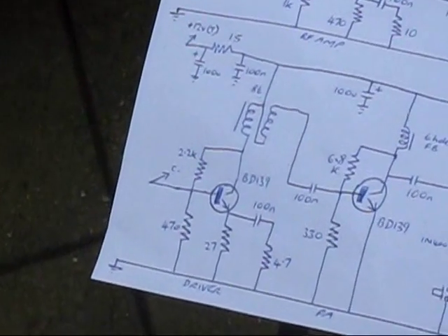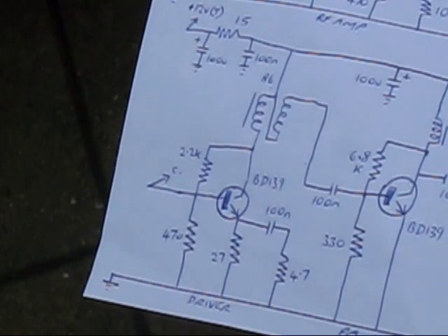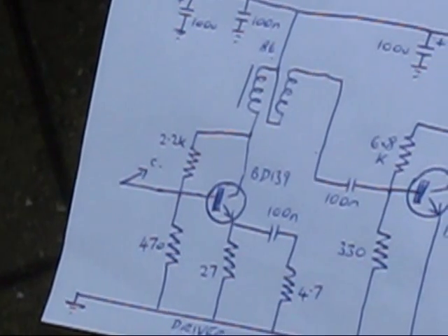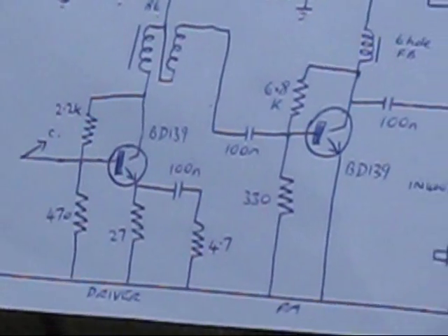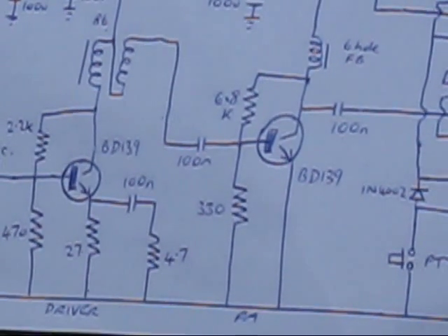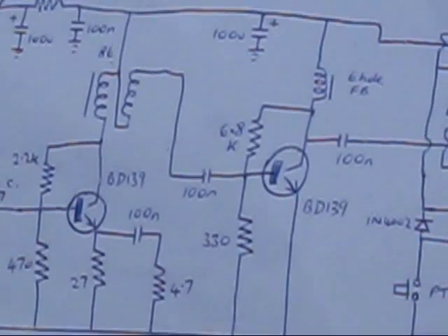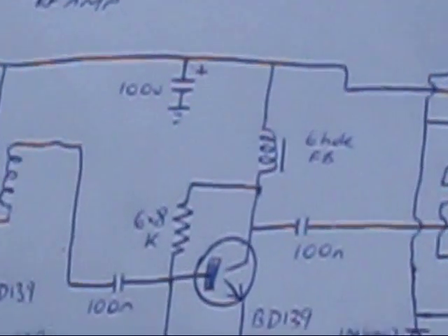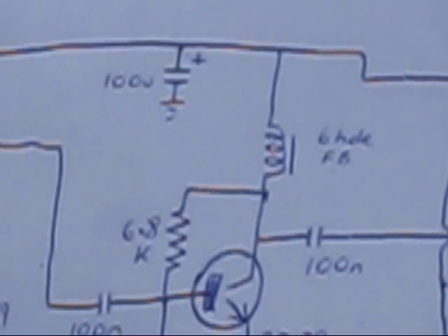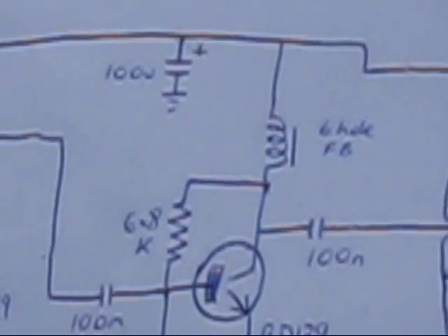The bottom part of the page is the transmitter amplifier chain and PI network. The SSB signal — now SSB because it's passed the crystal filter and had its upper sideband chopped off — goes to the driver, a BD139 transistor. The following stage is a power amplifier, another BD139 but this time with a heat sink. The ferrite in its collector is wire wound through a ferrite bead — I'm using a small six-hole ferrite bead often used in VHF equipment.